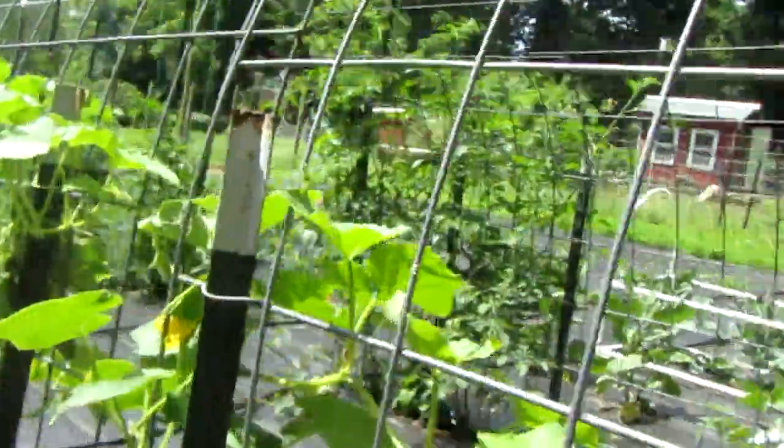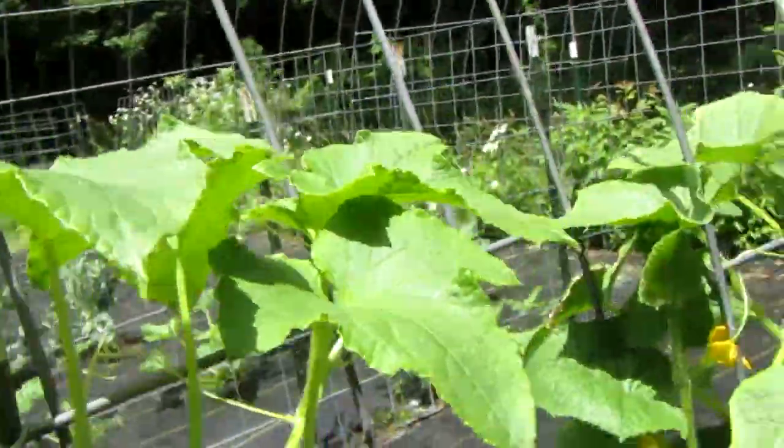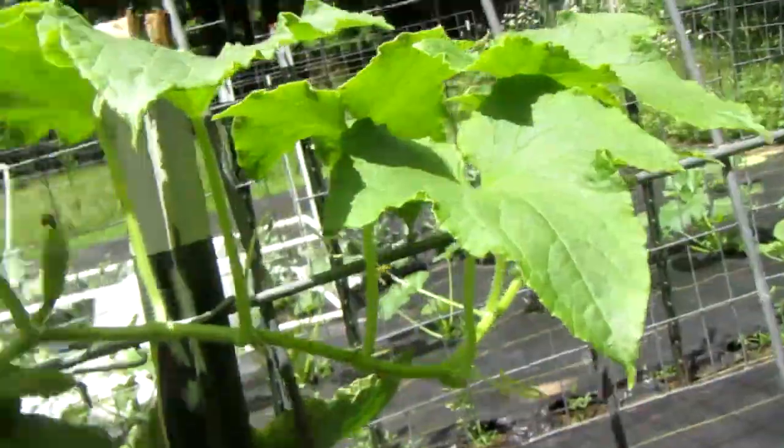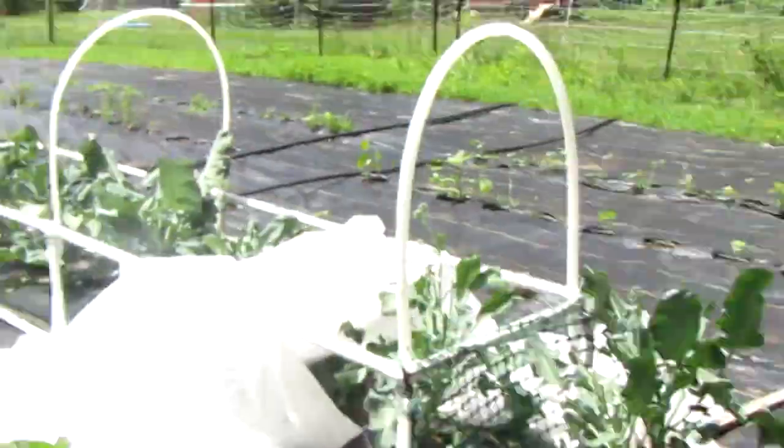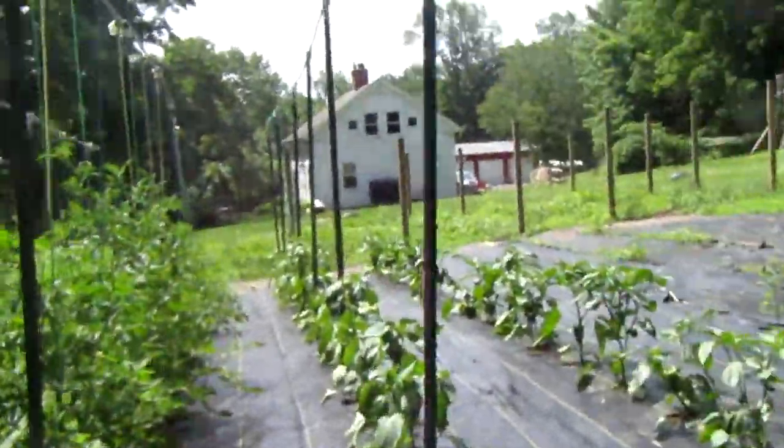This is called a trellis, if you've never done any gardening before. Cucumbers are going to need this to grow, since if you look at the shape of these cucumber plants, you can clearly see they're not just straight up like these zucchini plants — they're not just straight up.